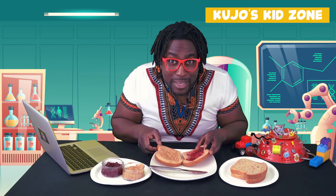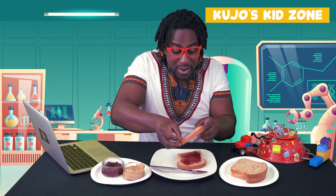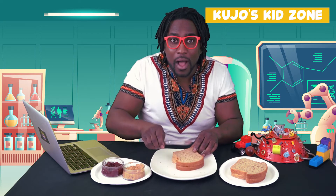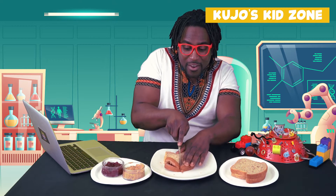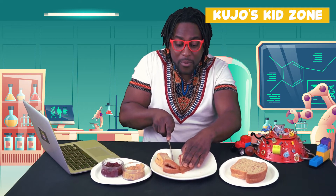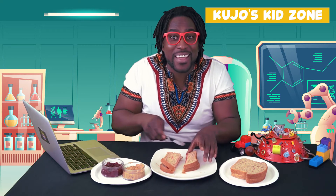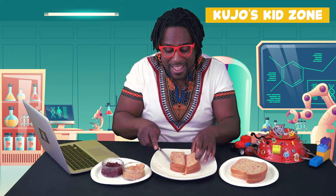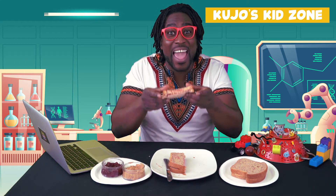Now this is the best part — you're going to take one side and put it right on top. I always like to cut my sandwiches in half. In case I can't finish one, I can always save the other for later. I just cut it into two pieces. That way you can save it for later, or share it with your sibling, a friend, your mommy and daddy, or a grownup. And there you go — you have the peanut butter and jelly sandwich!